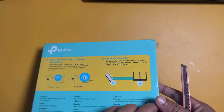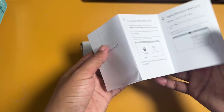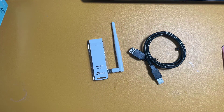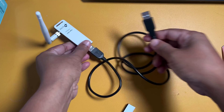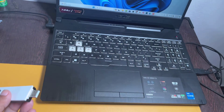Let's see how to install the TP-Link Wi-Fi receiver on your computer. You can use the cable to set up a suitable place for the Wi-Fi receiver. Now I am connecting the Wi-Fi receiver directly to my laptop.